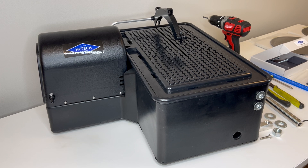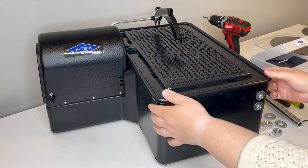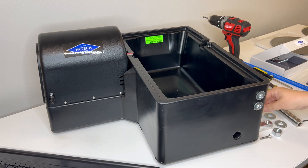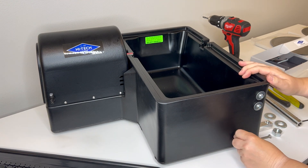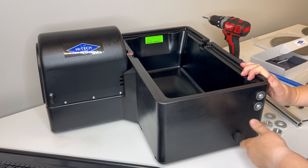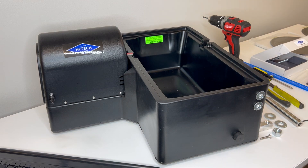Today we're going to be setting up the High-Tech Diamond 10-inch saw. The first thing we're going to do is remove the table, and I'm going to start by installing the drain plug so I don't forget later — because it's never fun to fill it with water and have it come right back out at you.